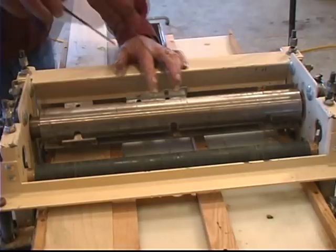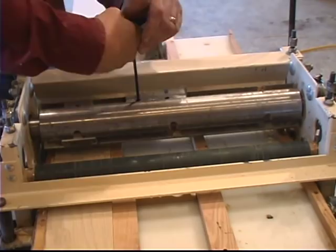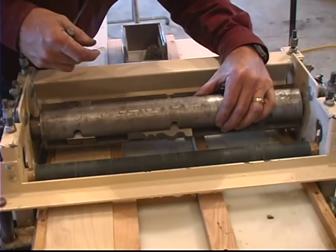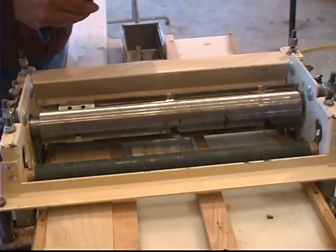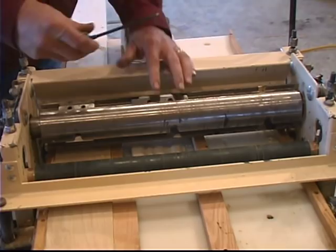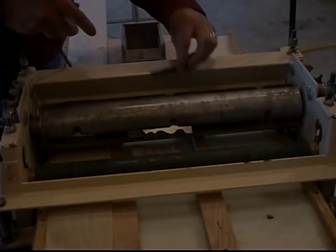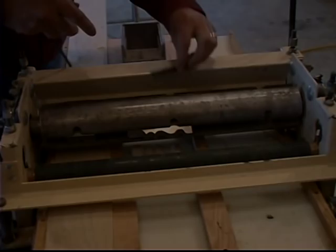I'm going to go ahead and tighten this up — snug both sides and then really crank it in there. Double check one more time. Looks like that's going to line up just like I want it to. Now I'll set my two balancers in here. The last thing I'll do is crank this down so I can set the depth of my knife cut using this piece of profile as well — that way it's going to be exactly the same depth as the sample piece I have to match. I'll back it up just a little bit, and that should be exactly the same depth as the sample.